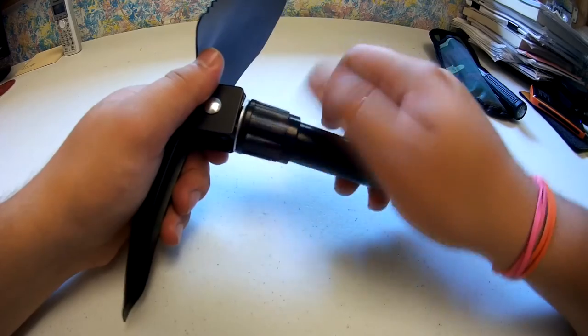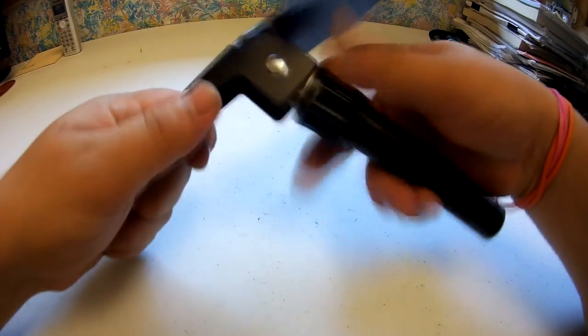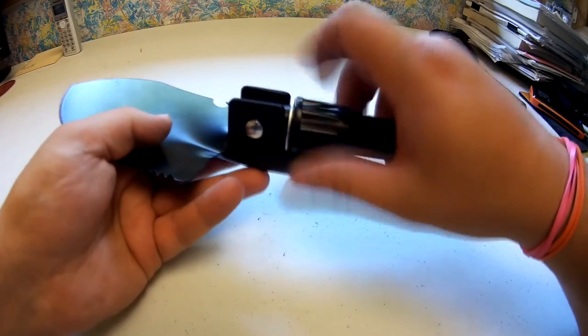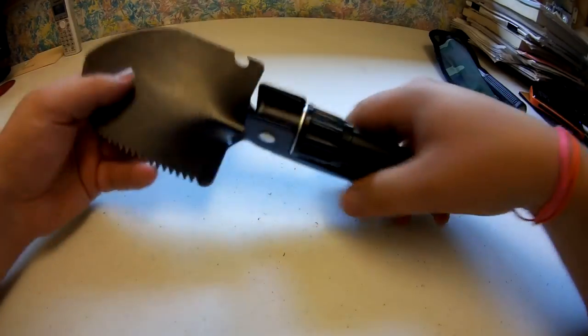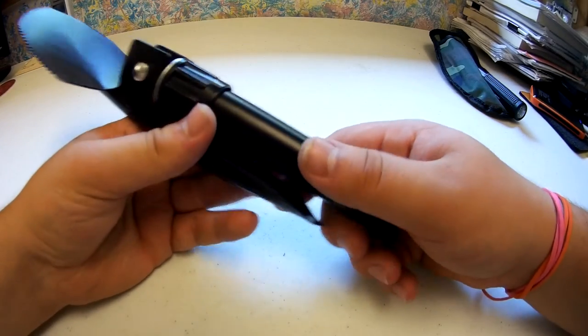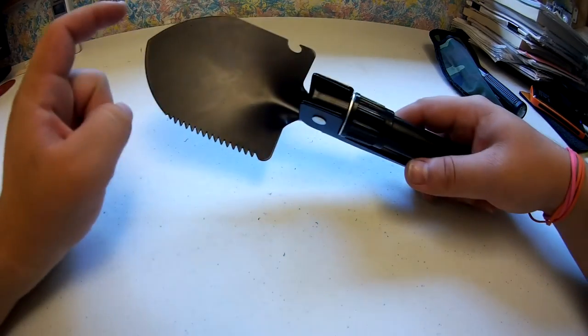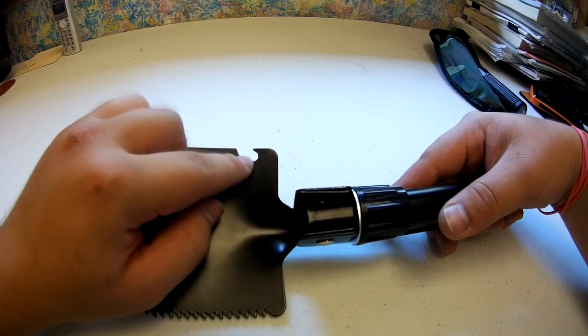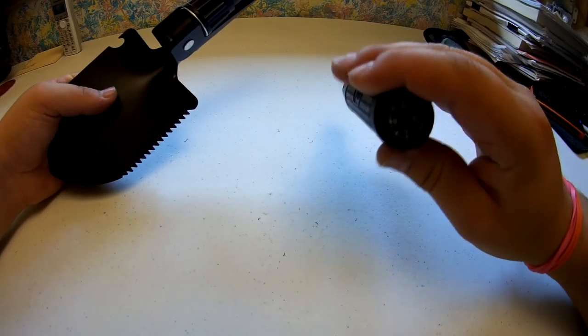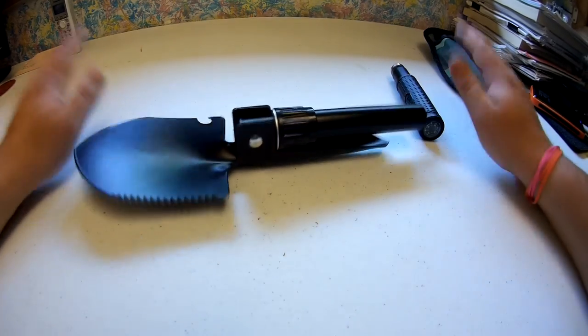This right here is your tightening screw, so you can go ahead and tighten this down like so, make it nice and taut — and then it's not going to move. You can use it as a pick, or loosen it and put it in the shovel configuration and use it like a shovel. So instead of showing you all the different configurations, I'm going to go outside and test it. I'll test the shovel component, the saw component, and the pickaxe. The compass works, so I'm just going to tell you it works.